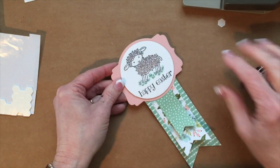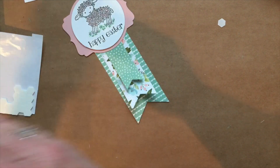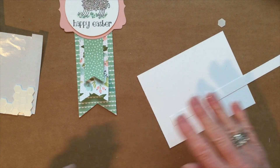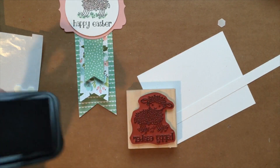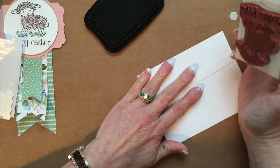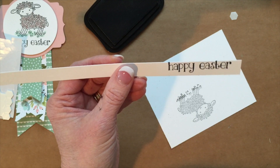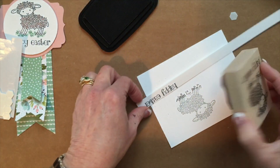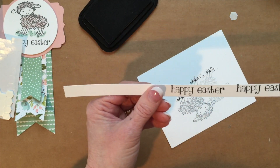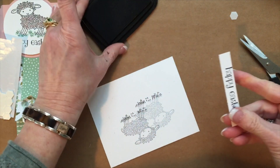Now we're going to add another dimension and stamp 'Happy Easter' right here. I'm going to ink up just the happy Easter portion and stamp it — let me try that one more time to get it a little farther down. You can kind of look under your wood stamp when you're stamping. I'm going to trim that off and move the ink out of the way.